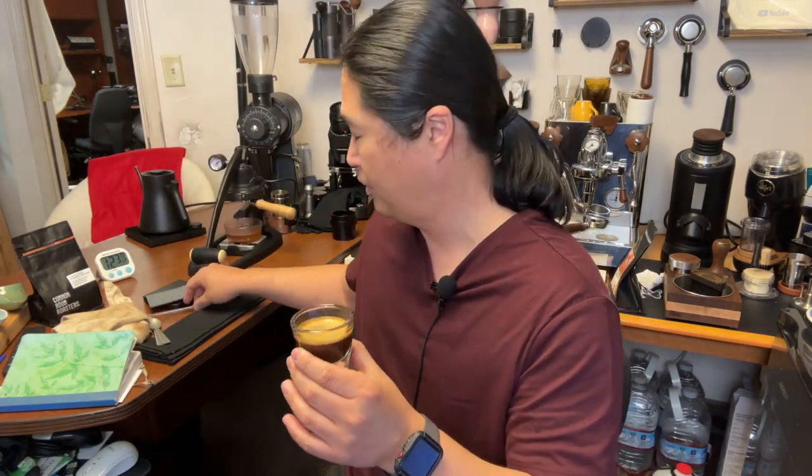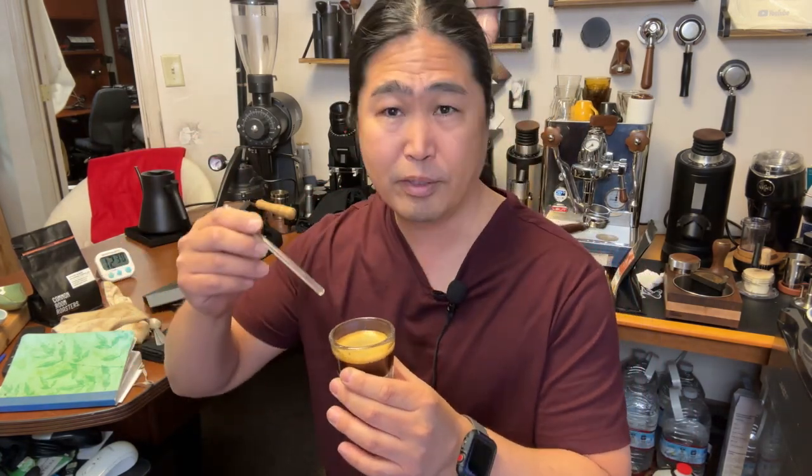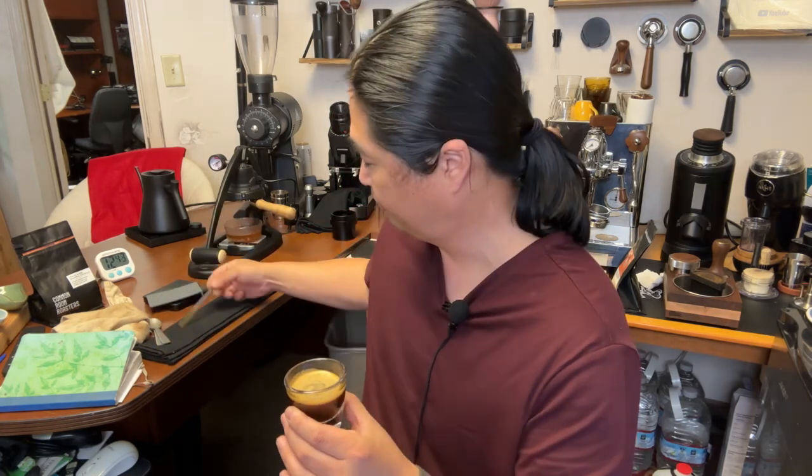So it took about 11 minutes to brew this. Just 11 minutes, guys — very easy, very simple. Happy St. Patrick's Day. Cheers.